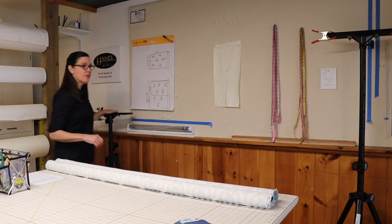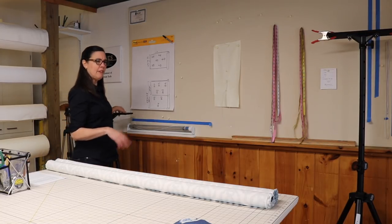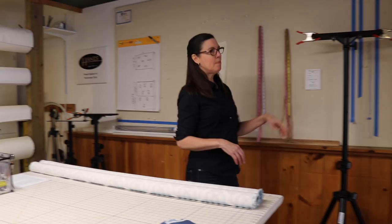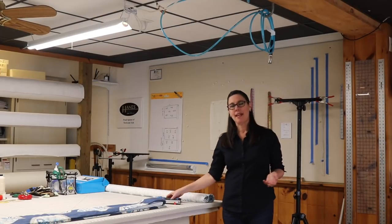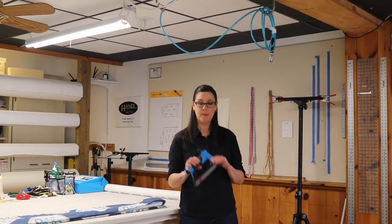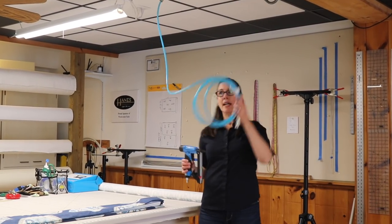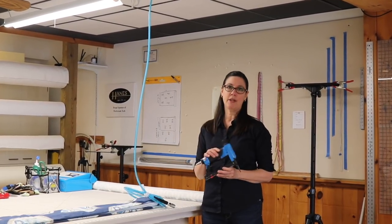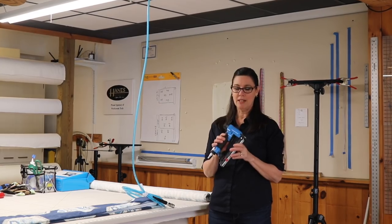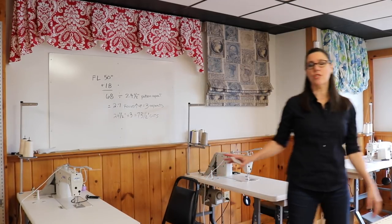We have a lot of work stands — five of them throughout Workroom Tech. We use those to mount our Roman shades and valances as we're working on projects in class. For upholstery classes and mounting top treatments, we use the air tools because of the air compressors. We have hoses running throughout the ceiling, and we have Fasco long-nose staple guns — I really love these staple guns.